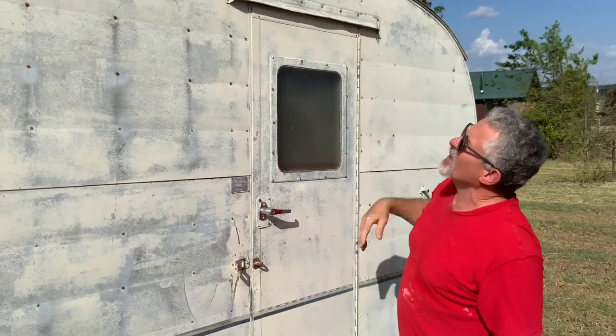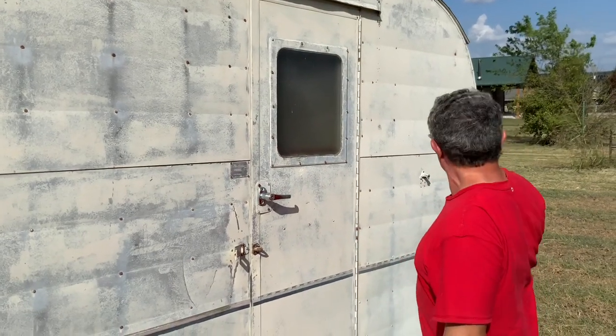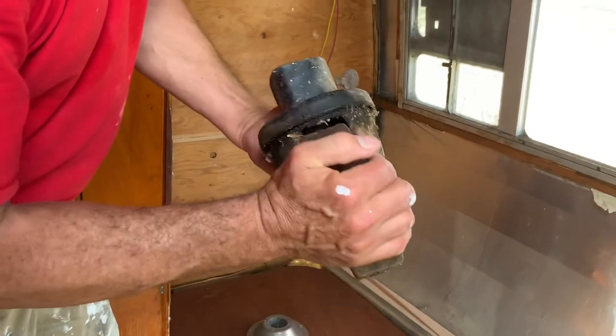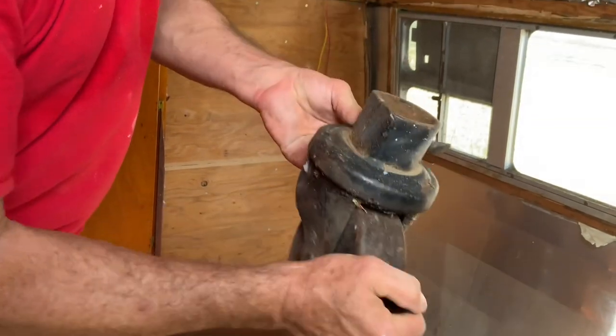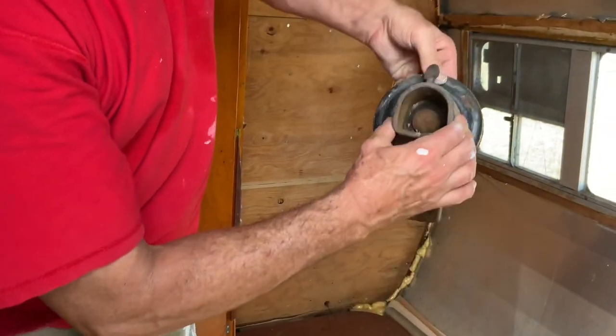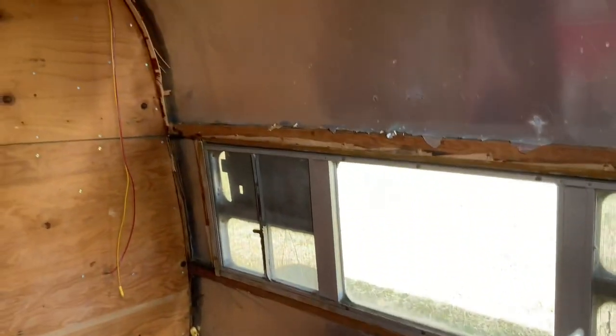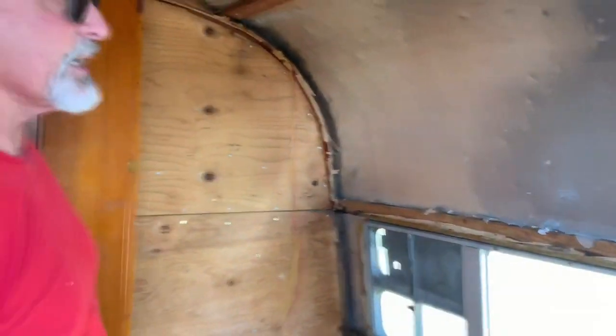Again, not bad. But this thing really deserves to have something redone — it's going to be fine. Obviously this has been gutted in the front. Looks like somebody tried to go ahead and replace the interior without taking the skin off. And as you know, if you read anything on the internet, you can't do that — it just has to come out.